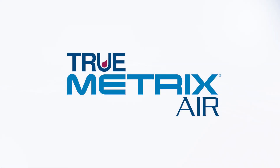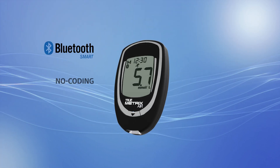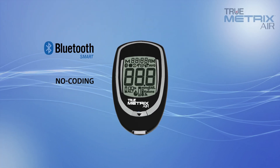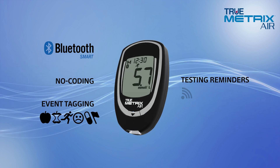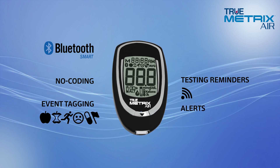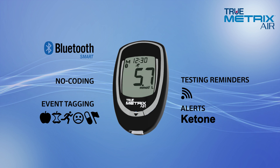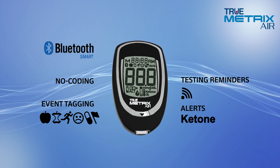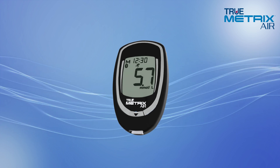Introducing the TruMetrix Air Blood Glucose Monitoring System, featuring Bluetooth Smart and TripleSense technology. It is a no-coding, full-featured system. TruMetrix Air is technology with reach, with integrated wireless capability. Results are seamlessly delivered to a mobile device to provide simple tracking and insights, empowering you and your healthcare provider to make better decisions for a healthier life.